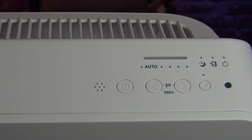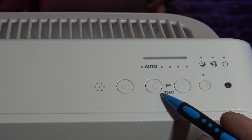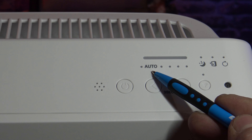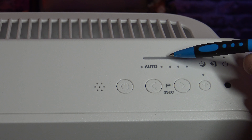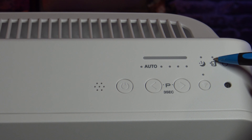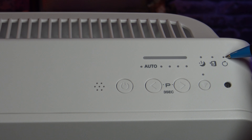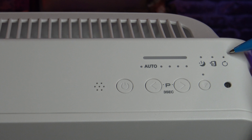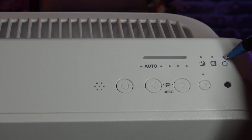Looking at the top of the air purifier, this right here is your smart sensor. You have your power button, and this is your four cleaning speed button plus plasma wave. Up here you have your auto mode and your air quality indicator — it can be red, yellow, or blue. There's a sleep mode indicator and a check filter indicator that lights up if your filters are getting clogged. For the filter reset, once you clean or replace your filters, you stick a pin into this small hole and hold it for three seconds to reset the filter indicator.